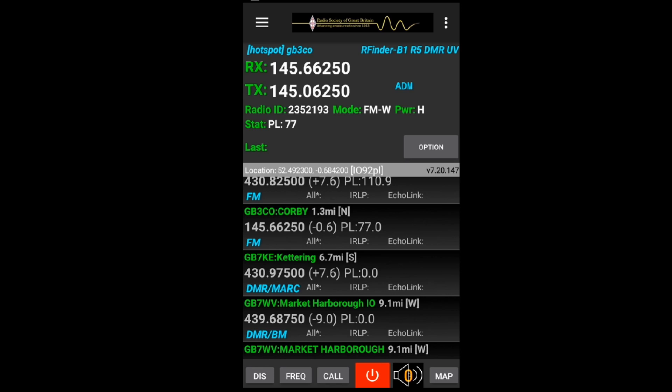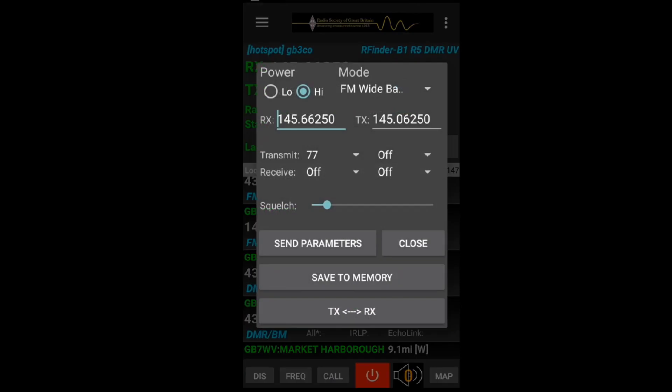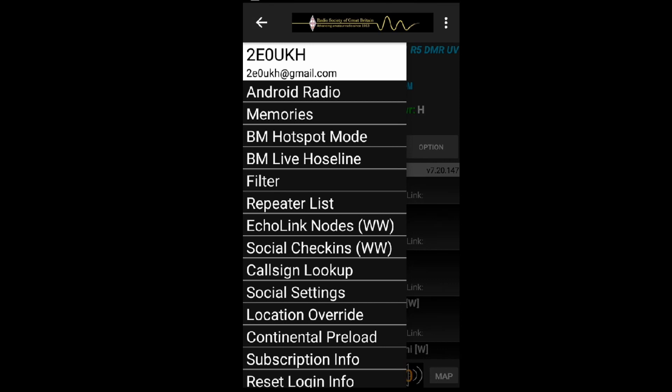I've pressed the three lines in the top left - the main menu. There are a lot of options but a lot of this you only need to use once or twice. 'Android Radio' takes you to the heart of the radio - high/low power, FM wide/narrow, transmit tones, input and output frequency. If you've checked it and it's the right details to open a repeater, you can send those parameters to the radio. You can also save it to memory - even on the trial version you can bring it up from the list and send it to memory one at a time.